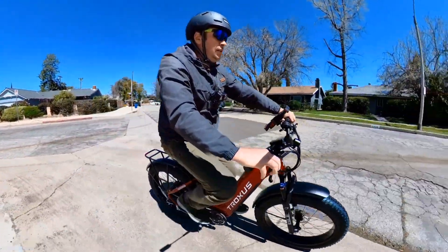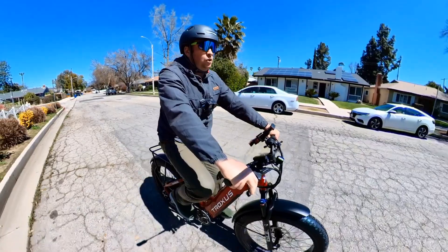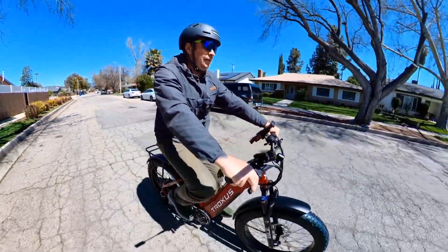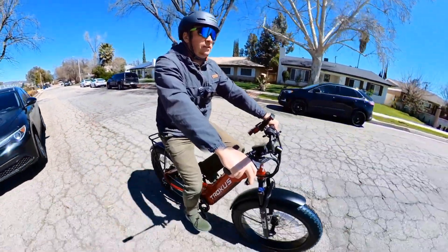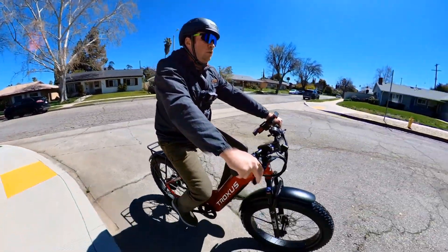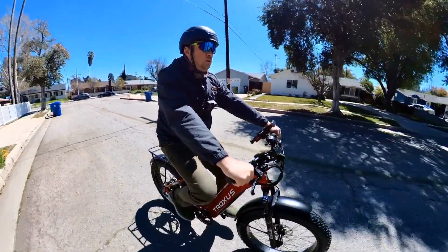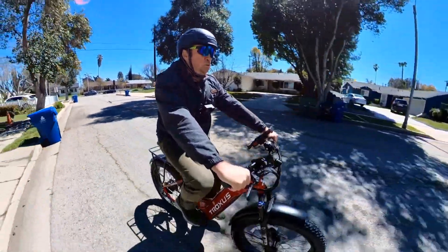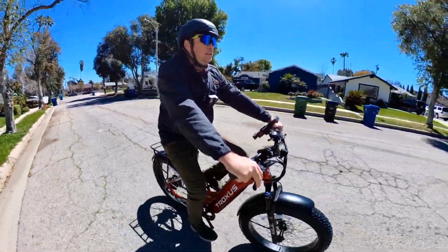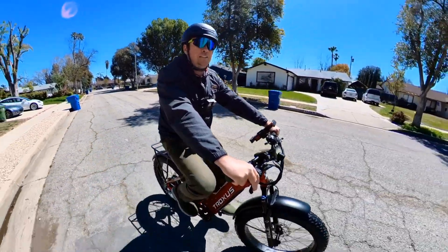It's not a motorcycle, it's an electric bicycle — and if you want faster, you probably want a motorcycle. Troxus is doing really good regardless of which model you buy — the Explorer, Vulcanus, or others. I have the Vulcanus and I like it a lot. Check the link in the description for discounts, don't forget to hit subscribe and like, and I'll see you in the next video.